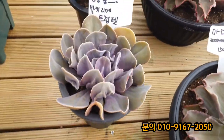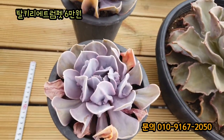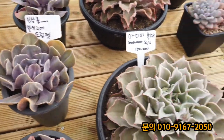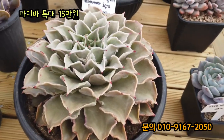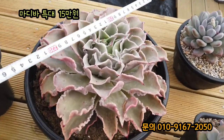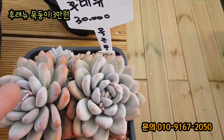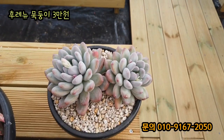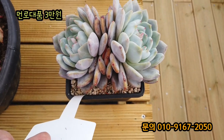5만 원입니다. 신품종 발키리의 트럼펫이라고 해서 요기가 돌기가 이렇게 나왔어요. 한 17~18cm 정도 되는데요. 요거는 6만 원입니다. 마디바 특대, 30cm인데 한 27cm 정도 됩니다. 마디바 특대 프릴도 장난 아니죠? 15만 원입니다. 뒤에꺼 좀 프릴이 더 많이 들어갔네요. 마디바 특대 15만 원. 묵은둥이 후리뉴, 자구도 나왔네요. 3만 원입니다. 18cm 정도 됩니다. 쌍두 대품 17cm 정도 됩니다. 멀로 대품 3만 원.